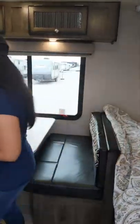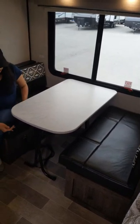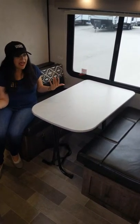Let's come back here to the booth. This is a traditional booth dinette, but the really neat thing is not only does it drop down into a bed, but you can also take this table out and use it outside — one less thing you have to pack — and use this space for more open living space.